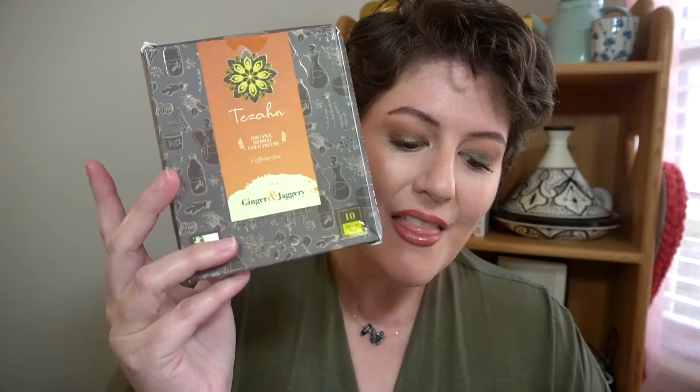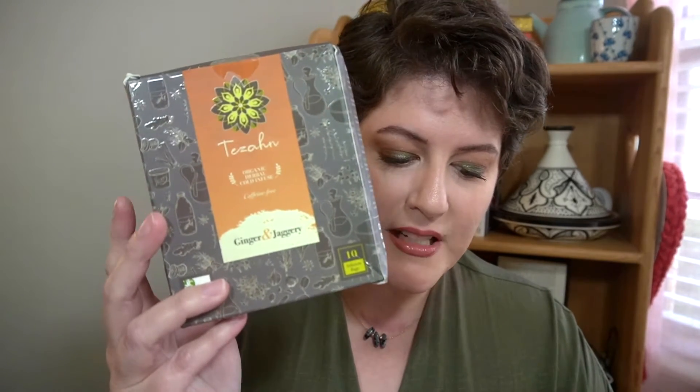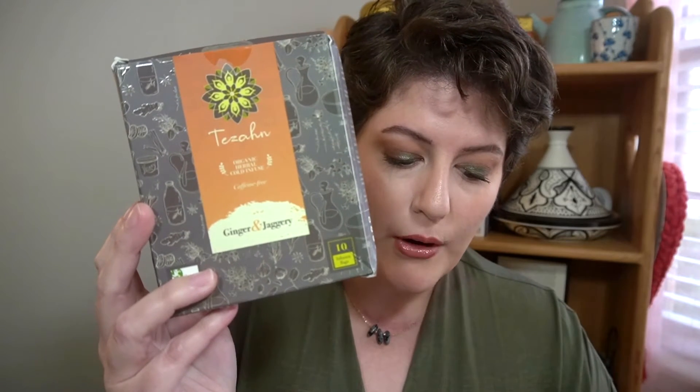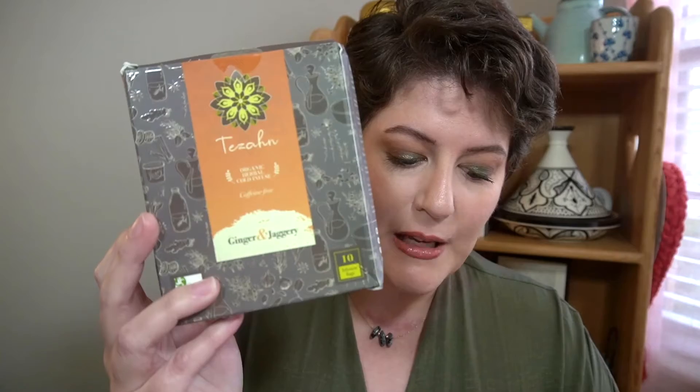First up is a tea item — these are organic herbal cold infused teas. This is the Tisana tea from Ginger and Jaggery Cold Infusions. This infusion of Ayurvedic herbs is crafted with the cooling properties of tulsi, warm zing of ginger, and natural sweetness of jaggery, which is an unrefined sugar, to create an exclusive aromatic flavor combination that keeps you uplifted, rejuvenated, and hydrated through the day. It comes with 10 infusion bags — you drop a bag into cold water, shake it well, leave it for five minutes, and enjoy.